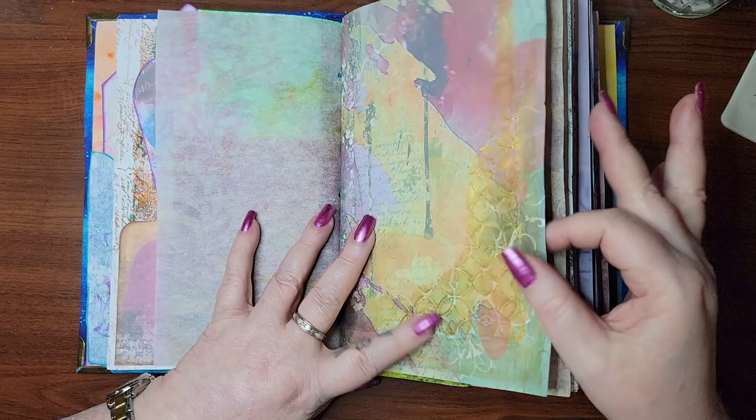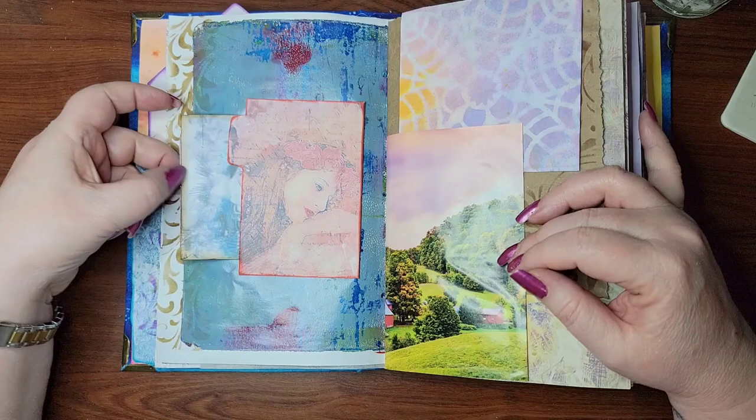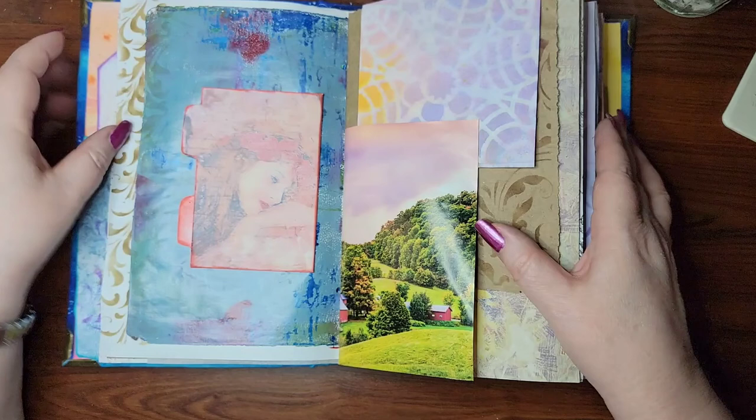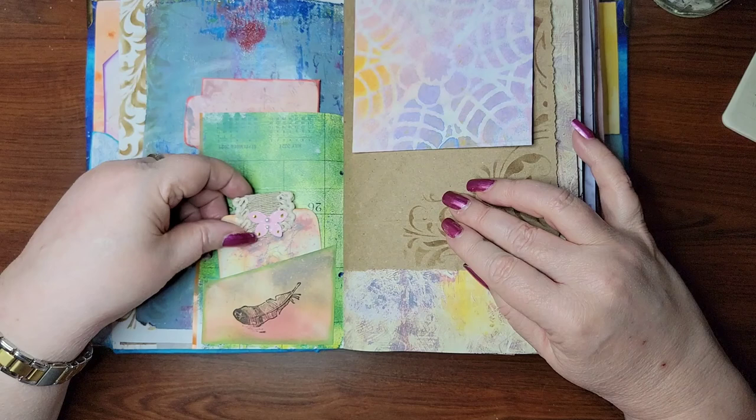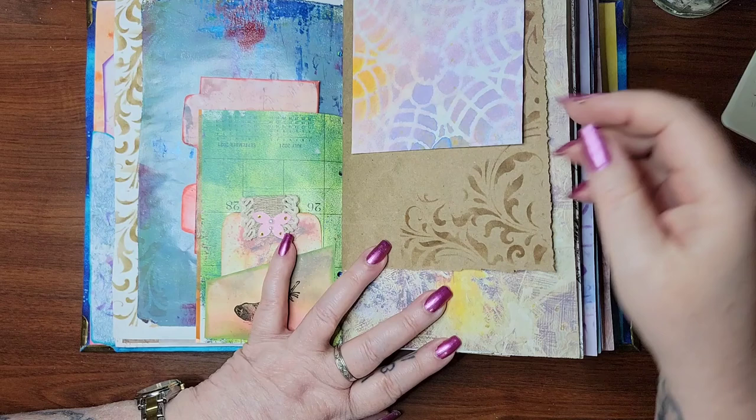I did add some gold paint on some of these pages with a stencil behind it. Some of these have little booklets I made for some of the pockets using her kit and the old calendar stuff.